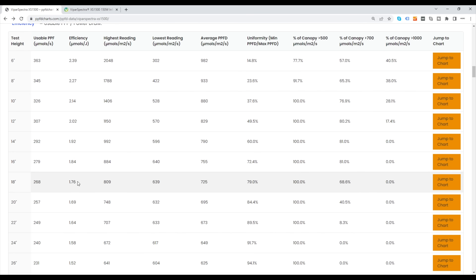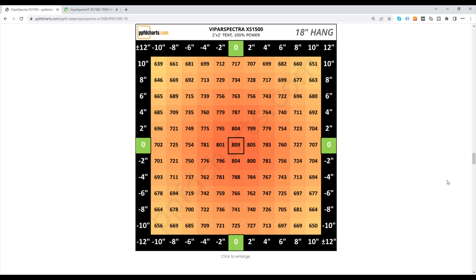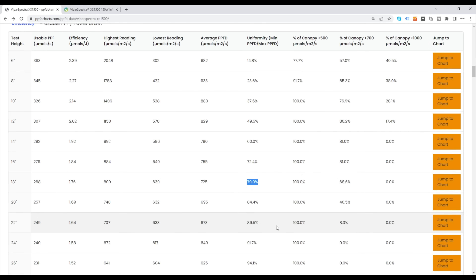At 18 inches — the top of their recommended range — efficiency drops to 1.76, a 13% drop. But uniformity goes up to 69%, which is a roughly 40% improvement. I would agree with Viper's recommendations: 12 inches to get the most light down, albeit less uniform; 18 inches to get a really uniform light distribution, with a little bit less light. Well done to Viper Spectra. The power charts from manufacturers have got much better — they're all showing grid-type charts at different hanging heights, and as far as I've tested they all seem to be pretty accurate.